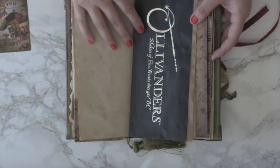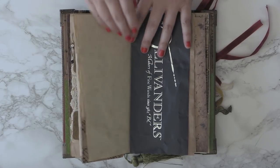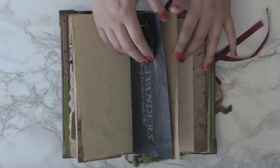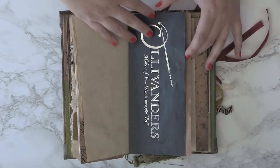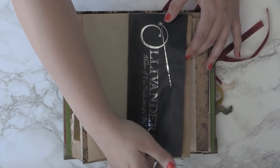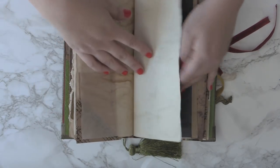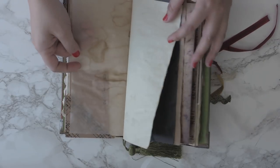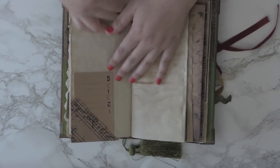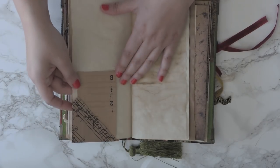Alright, second signature — the first page is the Ollivander wand bag. When you purchase a wand at Ollivander's it comes in this really beautiful blue bag, and I've cut it down so it's a pass-through pocket so you can place something long in there. More pages — I love vellum. It's been coffee stained and it's beautiful. There's a little bookmark that you can remove and put anywhere you want, and a little ephemera there.